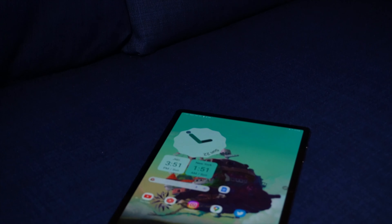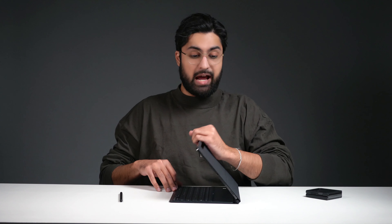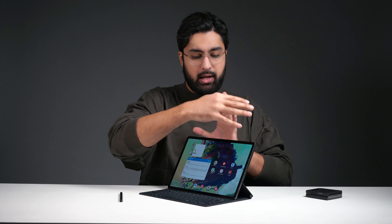We have the S8 Plus in for a full one-year-later review. This device has gone through a lot over the past year — backpacks, airplanes, different countries, Narnia, the whole lot. To start this review, let's go over the entire body and see how it's held up physically over the past year.